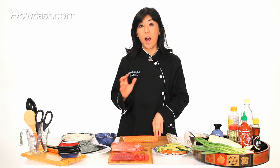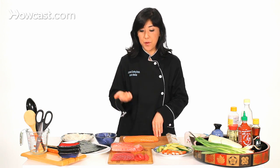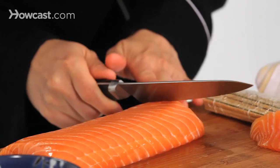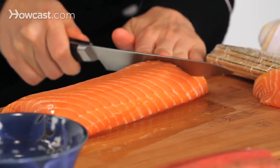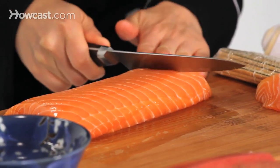You can put any kind of fish you want, but for the color, because it's rainbow, you need red, which is tuna, pink for the salmon, and a little whitish color for the yellow tail, and avocado for the green. I already cut the other fish — tuna and yellow tail — but I'm going to show you how to slice salmon.